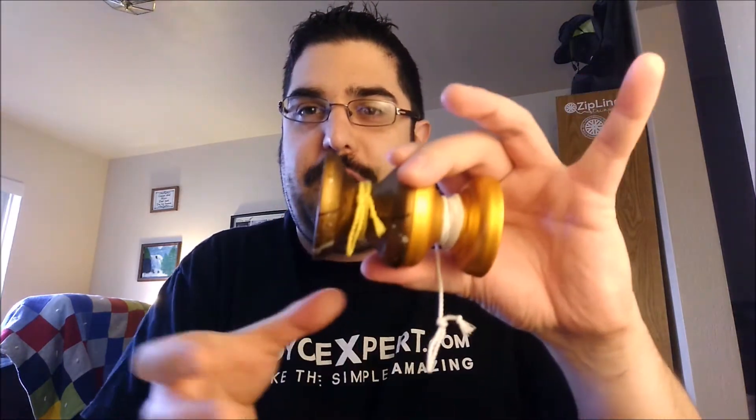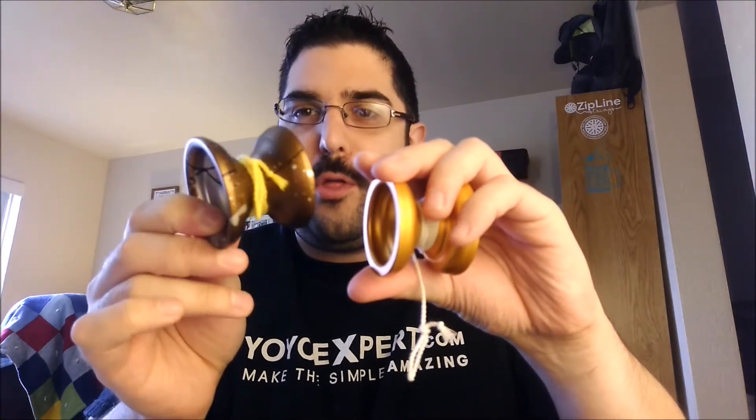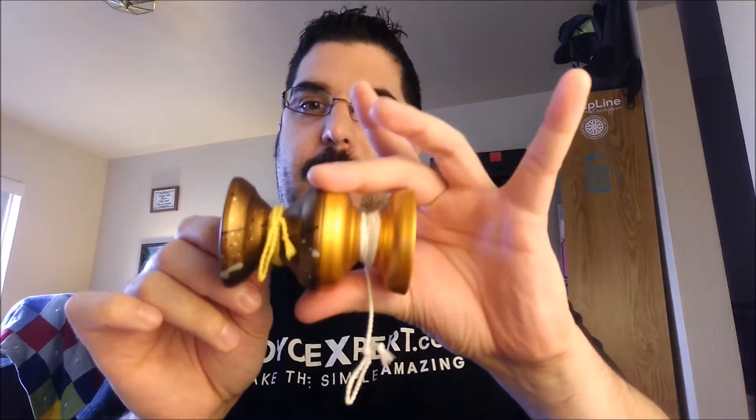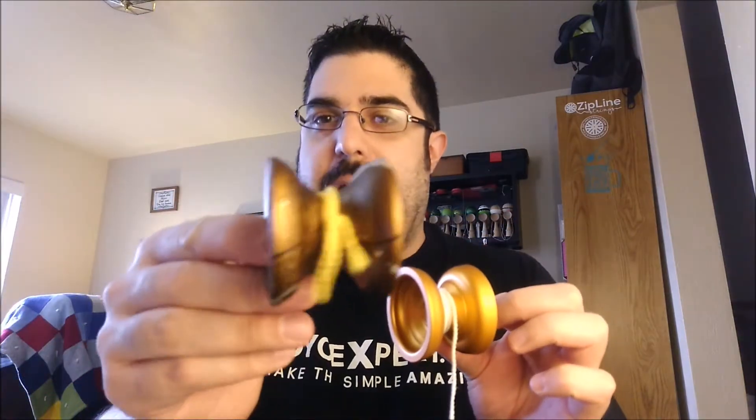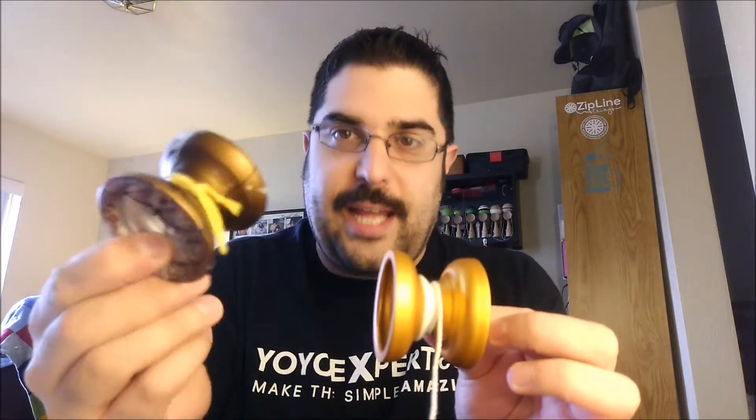I've been very excited about this yo-yo since Chris first showed me the CAD pictures. Motor City Yo-Yos is a very new company — this is going to be their first release and I really think they nailed it. This is going to be a yo-yo that feels familiar but you're really going to like. I like it about as much as the Throw Cafe Cappuccino, which I love very much. I like sort of weird shapes that really only small companies can do.